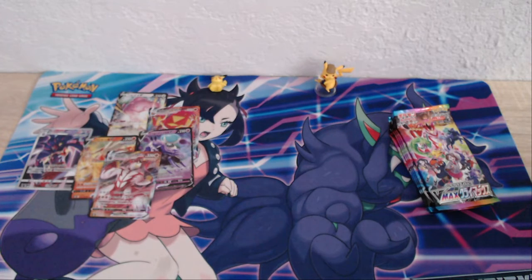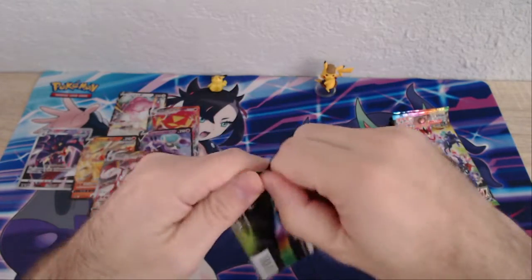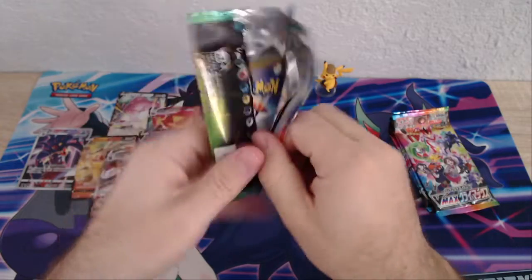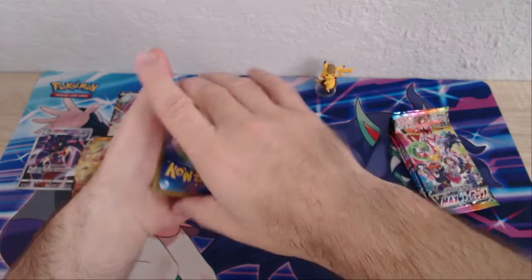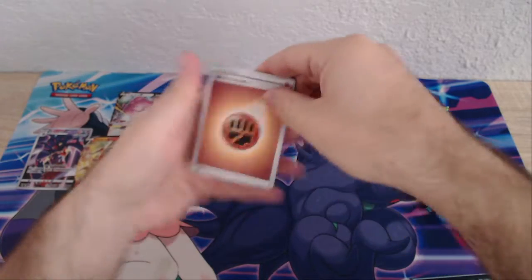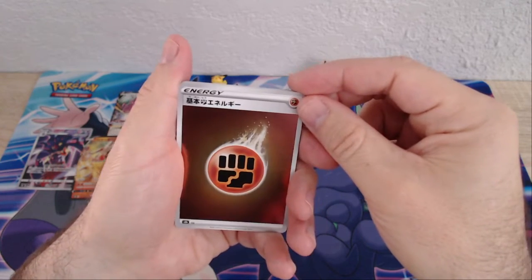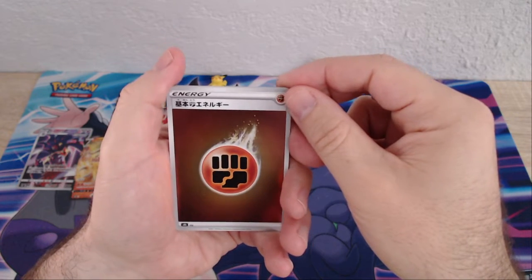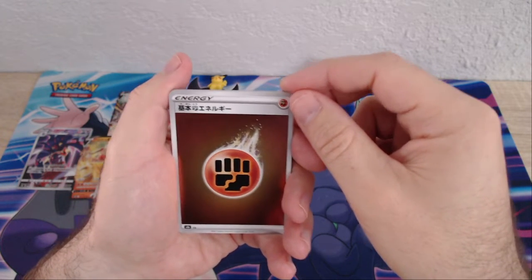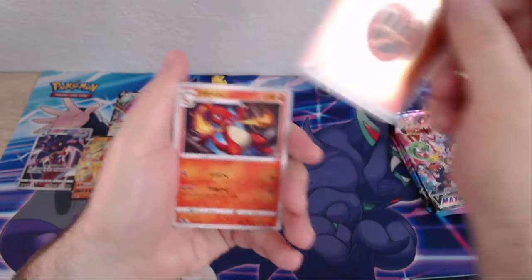Let me know in the comments what your favorite card out of this set is. It's a pretty good-sized set — I believe 285 cards total, so there's a wide range to pick from. And just to let you know, in an upcoming video soon we will have a $3,000 mystery box being opened. Check out my future videos for that — should be within the next week or so. I do love the mystery box openings.